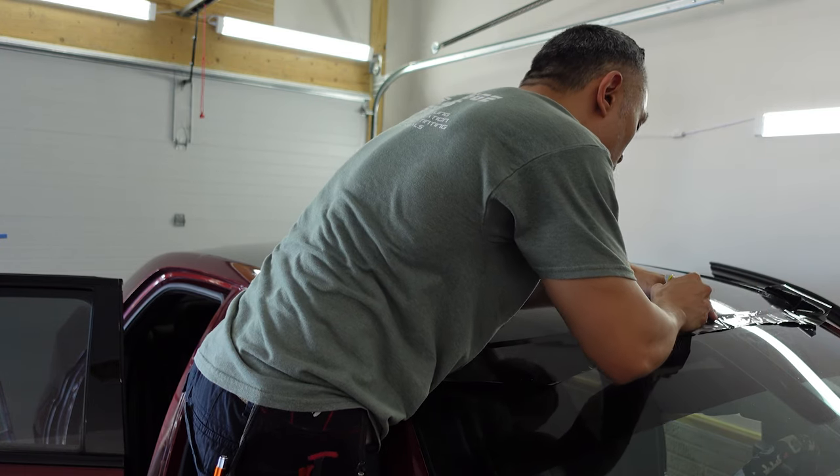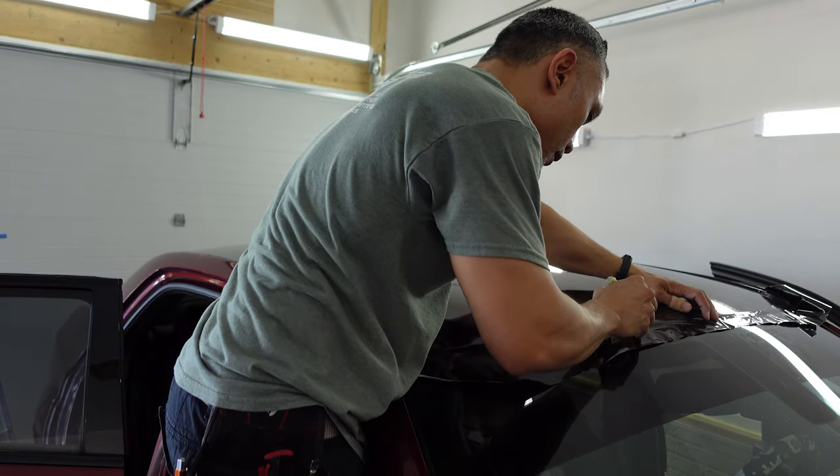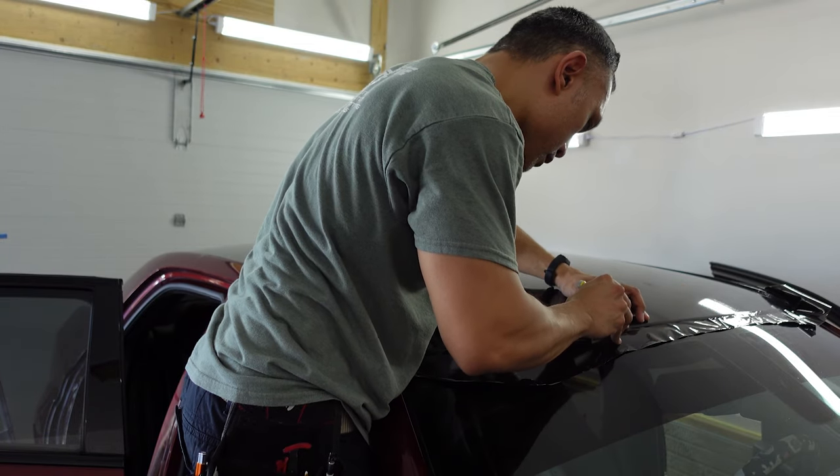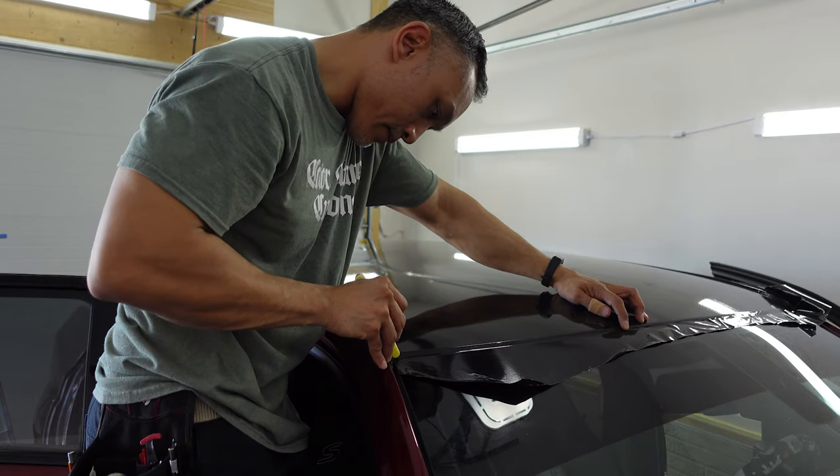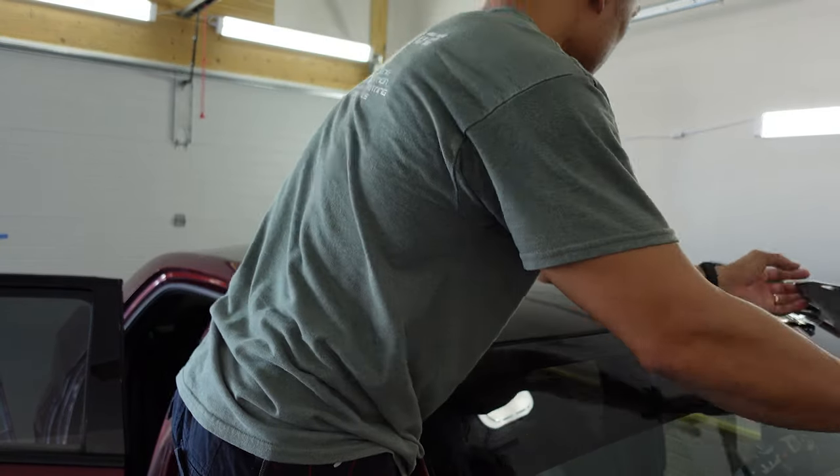To trim the front edge, I bridged the vinyl across the gap between the end of the roof and the top of the windshield so I could use the top edge of the windshield as my cut line guide for my knife. This leaves just enough excess vinyl which can then be tucked behind the rubber seal of the windshield.